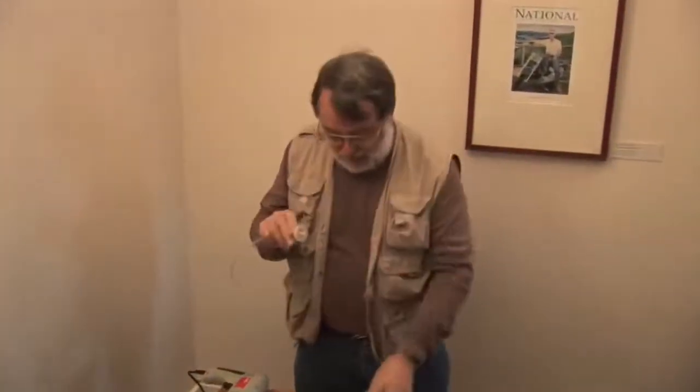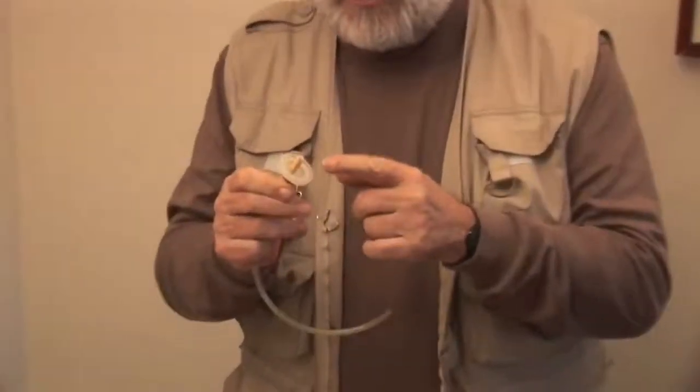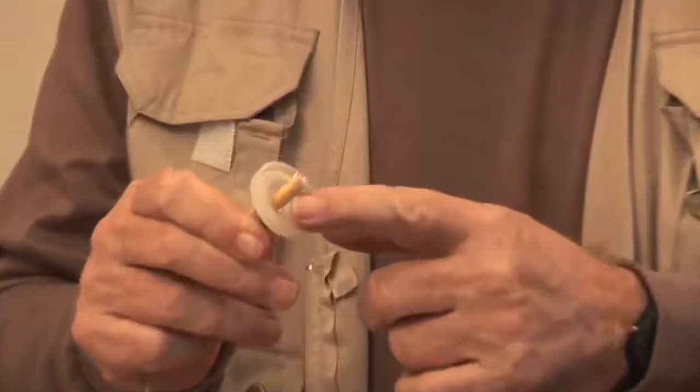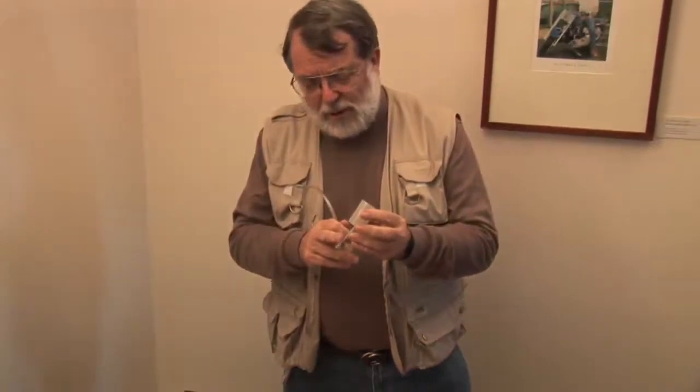Let's just take it apart and see how it works. This piece of tubing here, attached to the lid of this film canister, has a piece of cloth. That stops any insects getting down my throat. You've got a piece of tubing that you suck the insect in through, a container for it to go into, and a lid so that the insect is held safely inside.